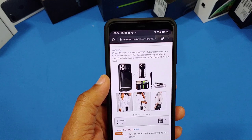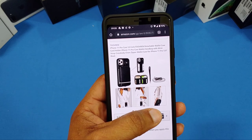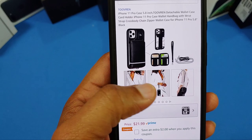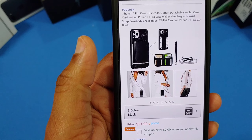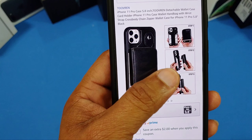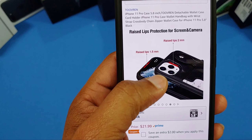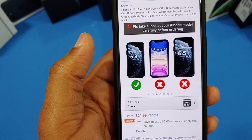It's a wrist strap crossbody zipper chain — pretty interesting. As you can see, the model in the picture is a woman, so if you wanted to use this as a handbag or purse you could strap it across your body. Men can use this too — you just might not use that purse strap. It's $21.99 on Prime.